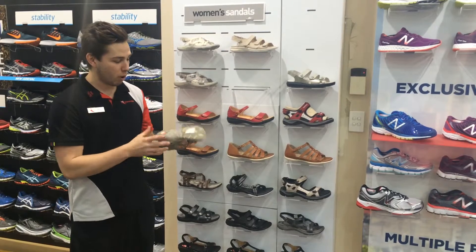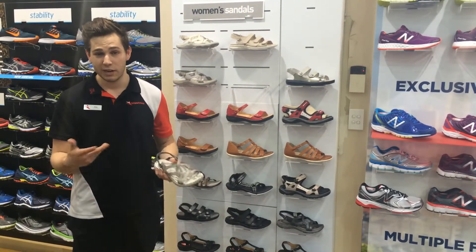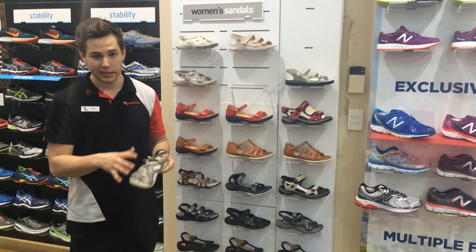We'll start off with something like the Merrell off-road sandal — a really good casual sandal for if you're going overseas somewhere it's going to be hot and you need that adjustability throughout the sandal.